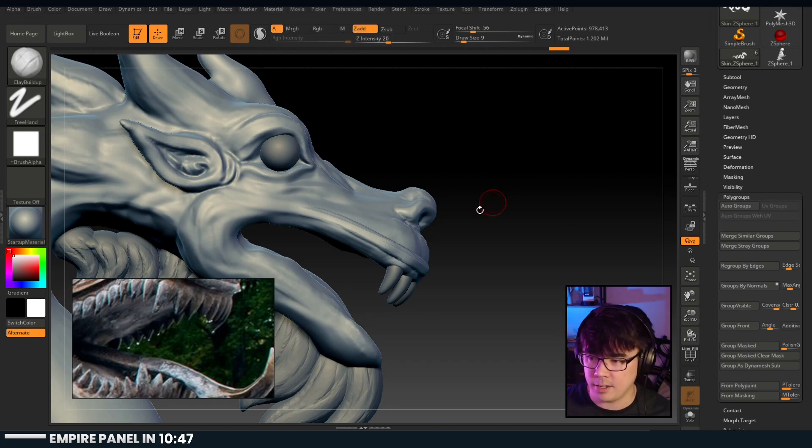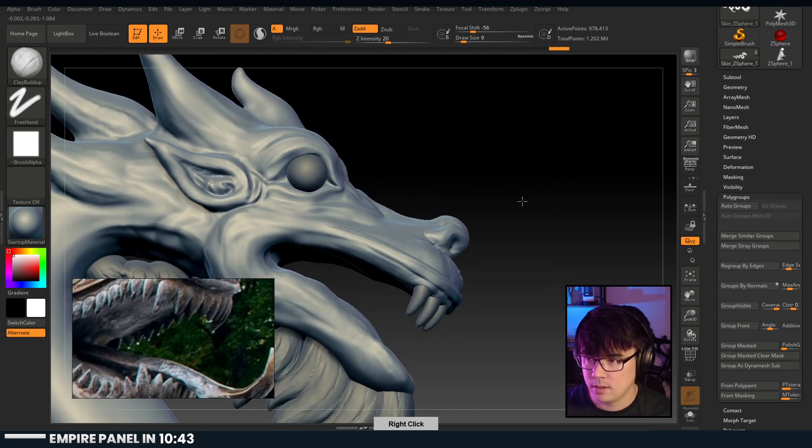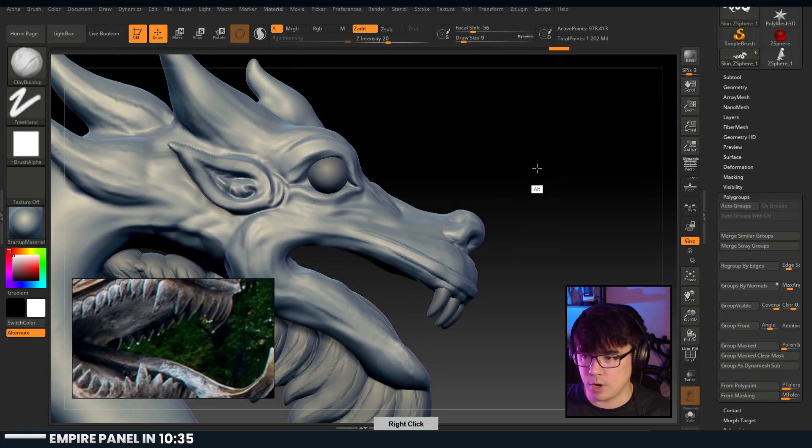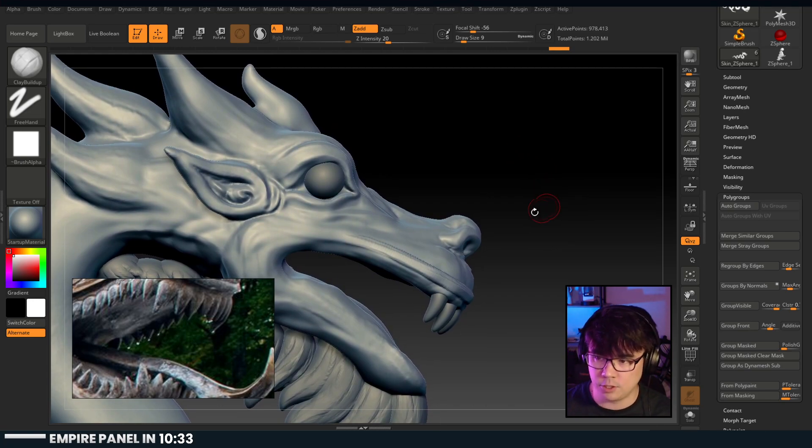What software are you using? This is ZBrush. Oh man - we got 10 minutes.